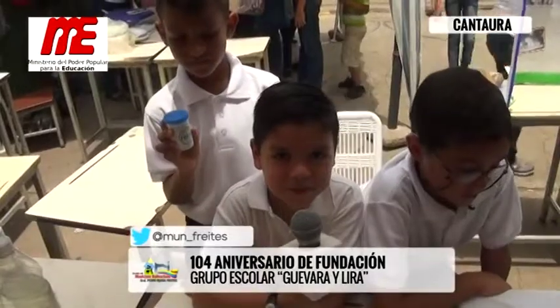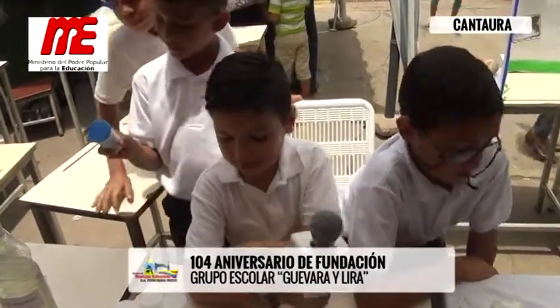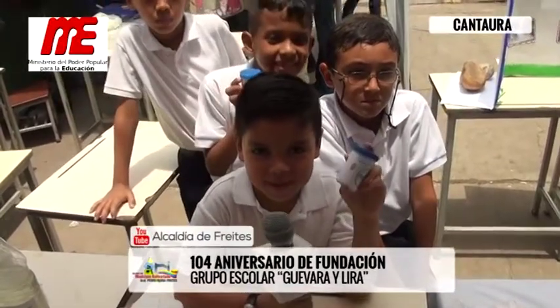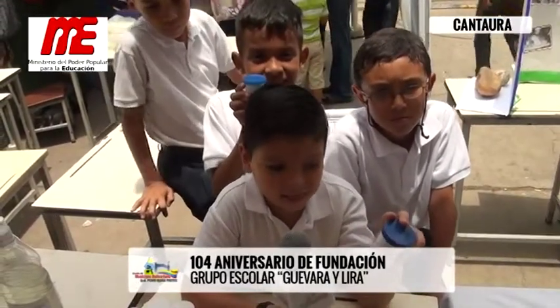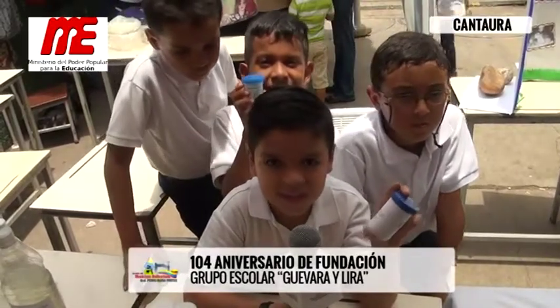Estamos promocionando este producto: desodorante en crema 100% natural y 100% comprobado, con los ingredientes de crema humectante, maicena, bicarbonato de sodio, aceite mineral y borocanfor.